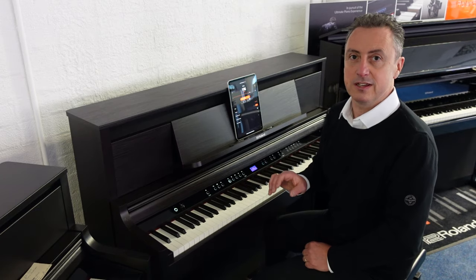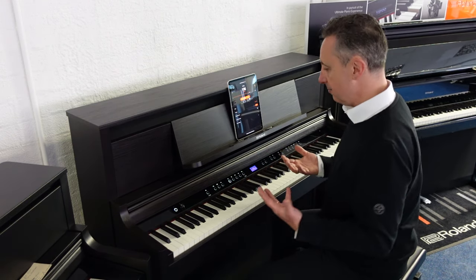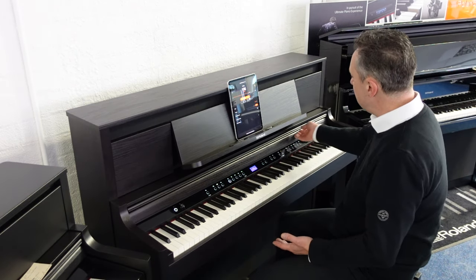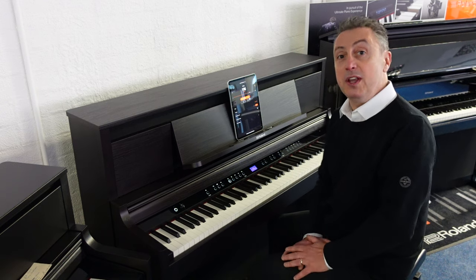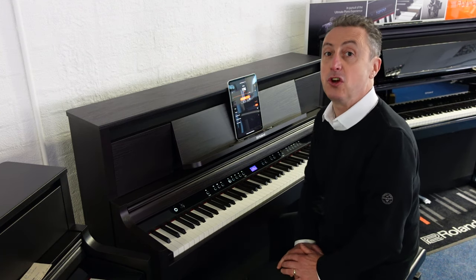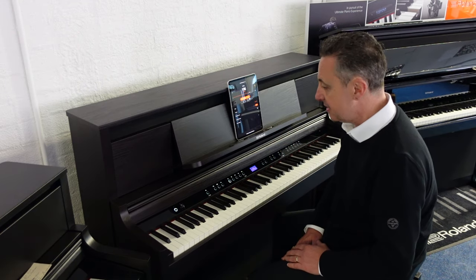It's absolutely fantastic. You actually have loads of sounds on it — 324 sounds. It's got a lovely screen display, a lovely pull-out lid. This finishes in dark rosewood, but you can also get it in polished ebony and charcoal black, so there are three finishes to choose from with the Roland LX6.